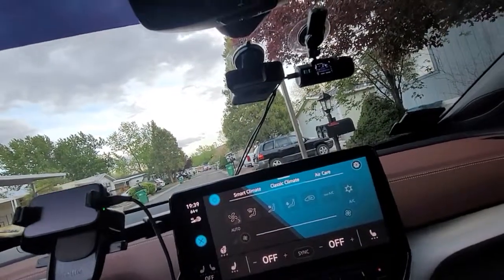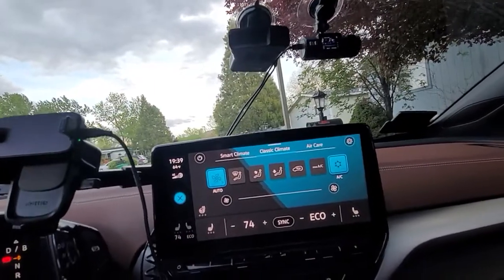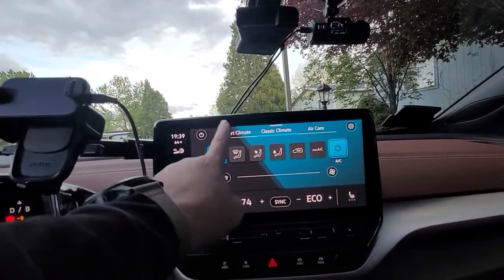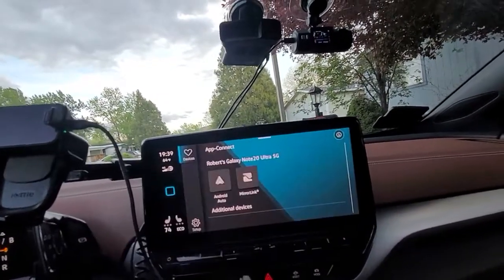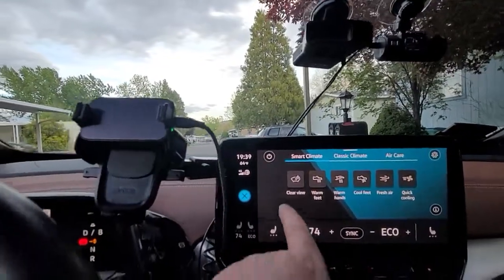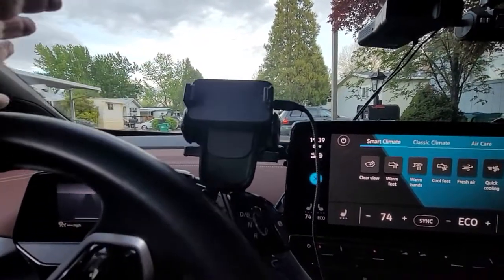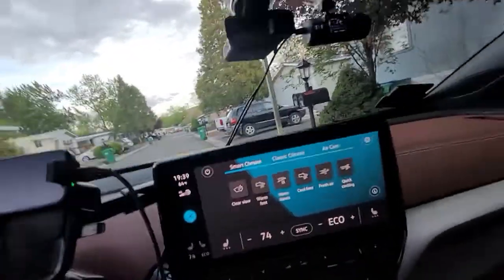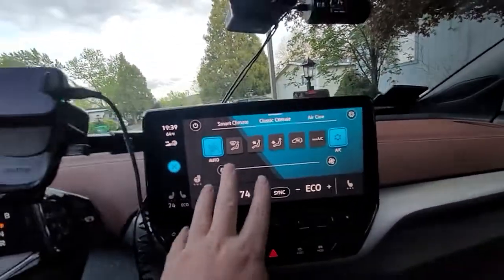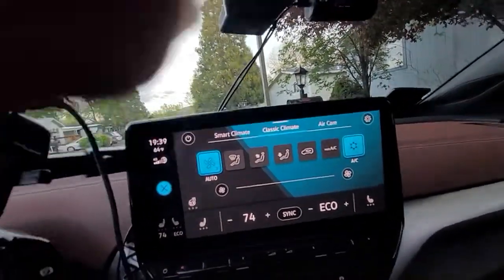What makes me upset is if you just hit the climate control interface at the beginning, a lot of times it will go into a section that does not have your steering wheel heater. I always use my steering wheel heater, but you can't access it unless you go into the classic climate section.